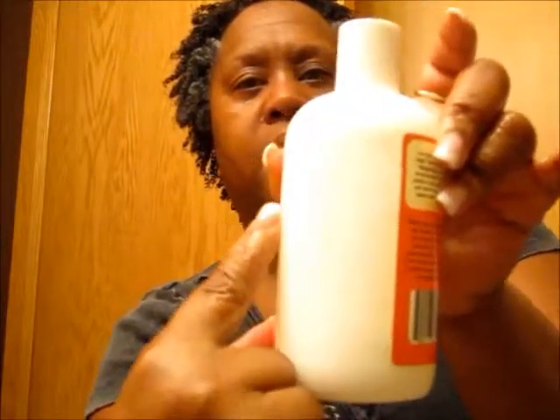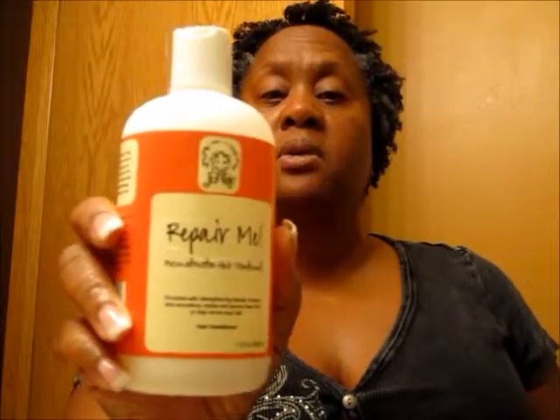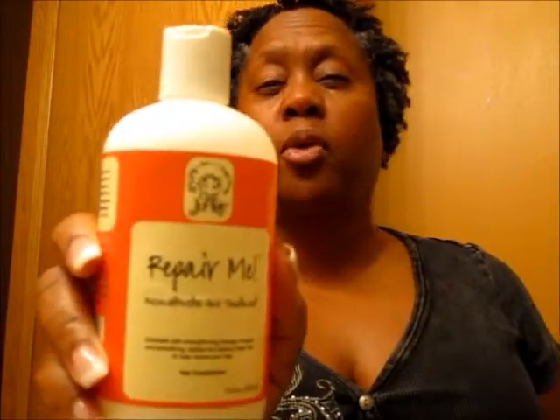So I do like this, and as I say, it's a constant rotation — once a month I use this. I have a backup, and this one I've used for about six months and it's probably about here. This lasts a long time because I just do it once a month. I like the Curl Junkie Repair Me. It's probably going to end up being one of my staples, maybe even a Holy Grail in terms of protein treatment, because I really don't use any other protein treatment.